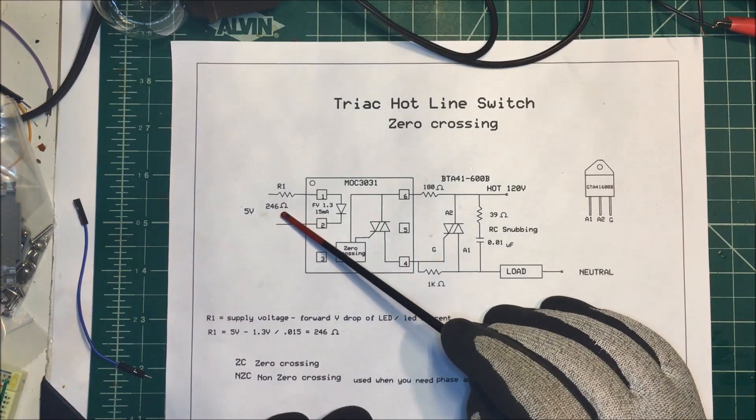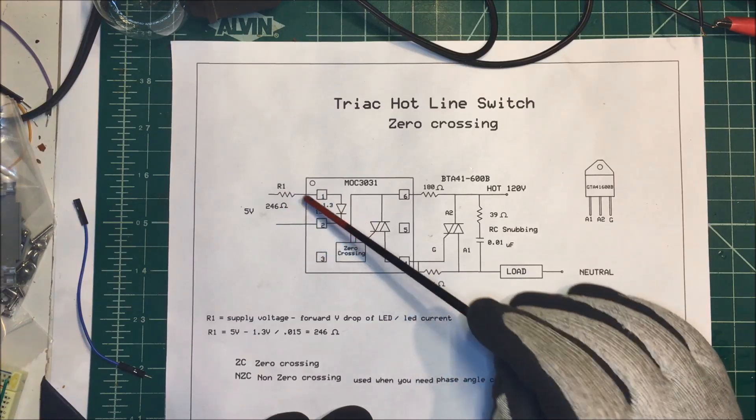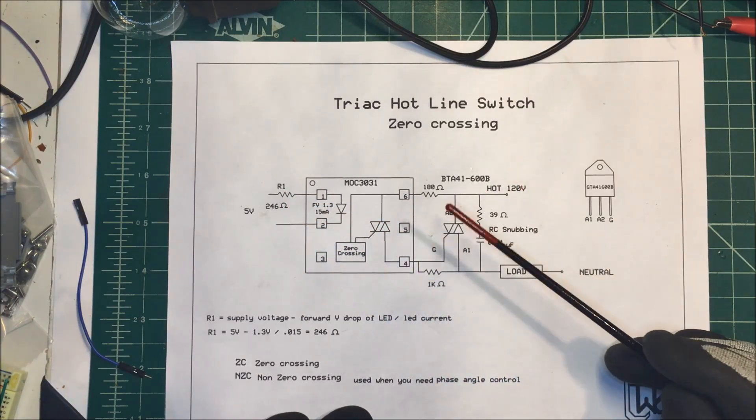I've got a 280 ohm resistor, so I put that in there. I'm putting about 13 milliamps through there, and that's working just fine.